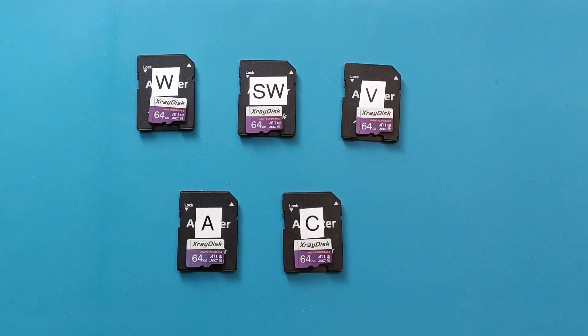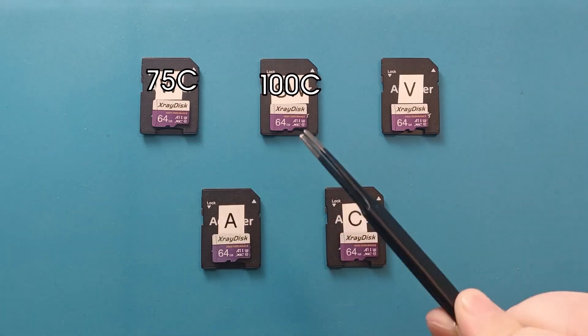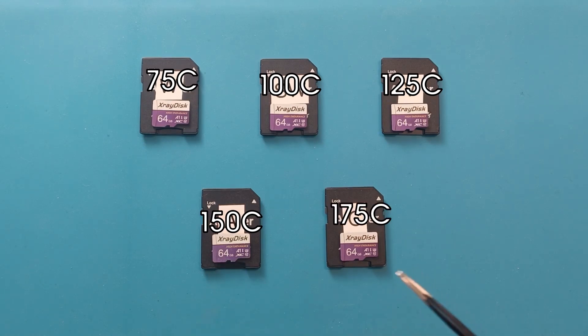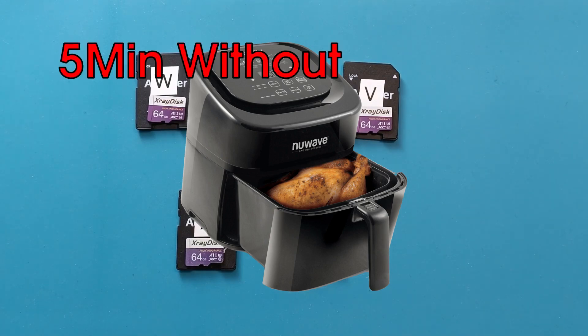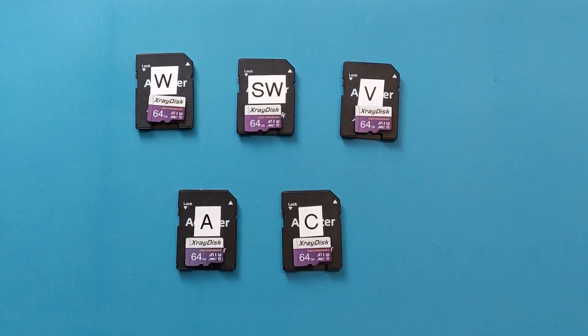Thankfully all the cards survived. This time around I'm going to expose each microSD card to a different amount of heat over a period of 5 minutes. The temperatures I'm going to use are 75°C, 100°C, 125°C, 150°C, and 157°C. If the first card survives I will increase its temperature to 200°C. To create a fair environment I will heat them in an air fryer — first running it without a card inside for 5 minutes, then putting the card inside for another 5 minutes. Afterwards I will let them cool down so that overheating will not be an issue, and then I will retest them.